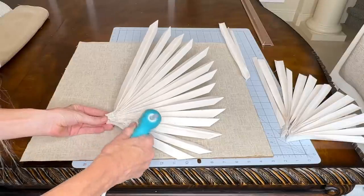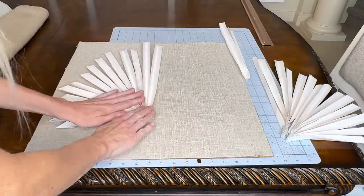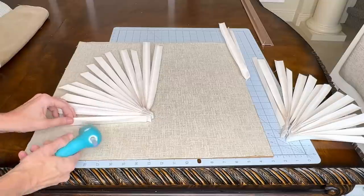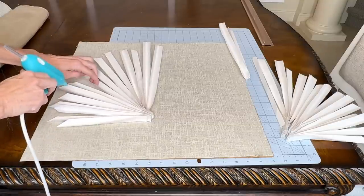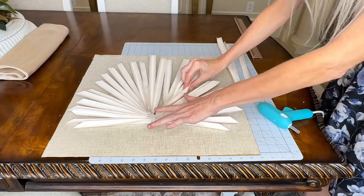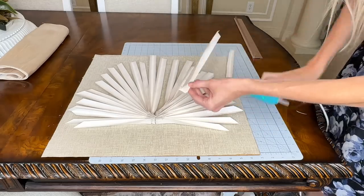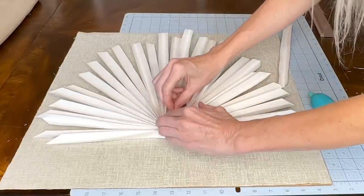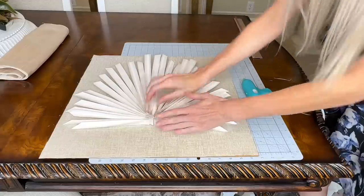Now it's time to adhere the fan to the fabric. I took some hot glue, put it on the back of the first half of the fan, and pressed it firmly to the fabric. I added hot glue in various places on the backing of the fan — you don't want it to move around, so adding a decent amount will hold everything in place. Then I took the additional segments for the other side and placed them in the right spots to create the other half of the fan. I also cut some additional poster board pieces for filler and added a couple of extra fan pieces to make the palm leaf look nice and full.